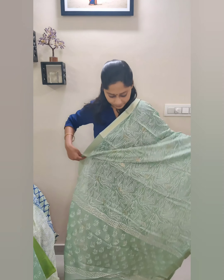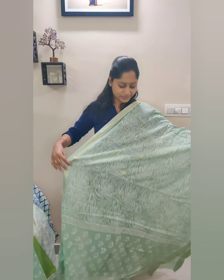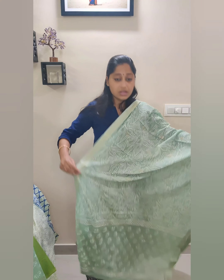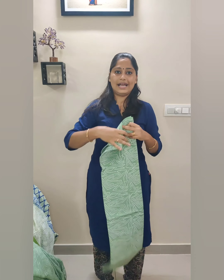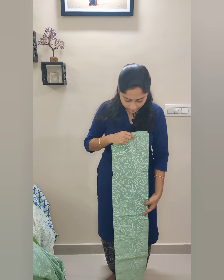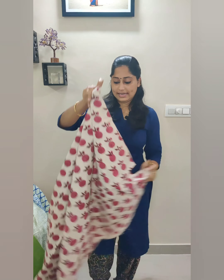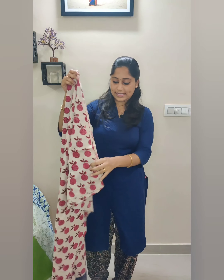This will be the dupatta with reshom border and beautiful unique geometric prints. The dupatta will also have gold foil prints. The bottom will have full geometric prints. This will be the bottom fabric.